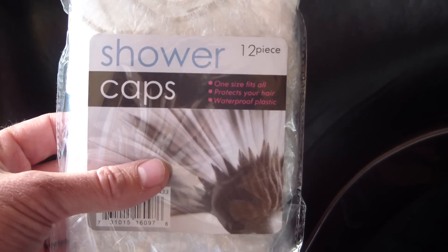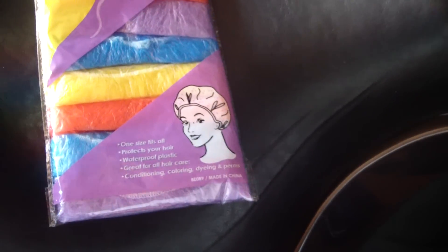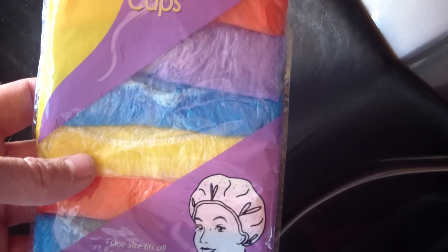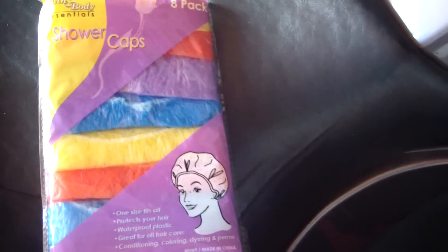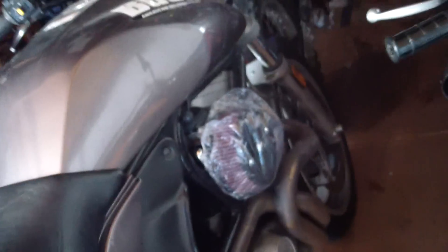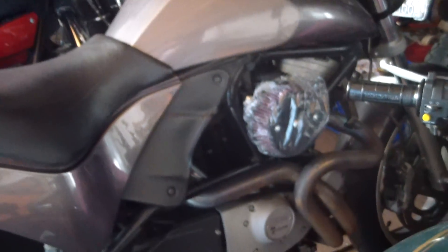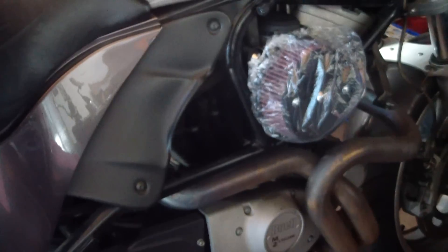You can get a 12-pack of shower caps at the dollar store for a dollar, or you get an 8-pack in fancy colors if you prefer. You just want to remember to take it off before you go riding. So for a dollar, it's pretty much a lifetime supply of covers, and it works pretty well on the round covers like that one.